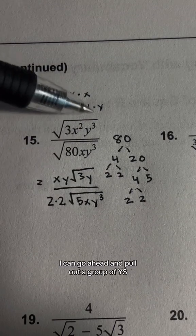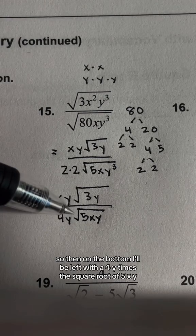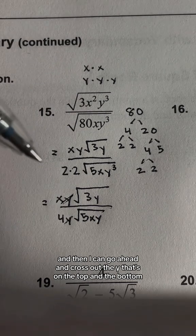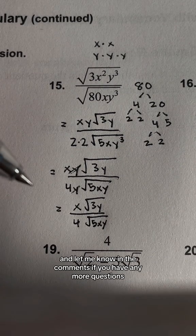Again with the y, I can pull out a group of y's. So on the bottom I'm left with 4y times the square root of 5xy. Then I can go ahead and cancel the y on the top and the bottom. And this will be my final simplified answer. Hopefully this helped — let me know in the comments if you have any more questions.